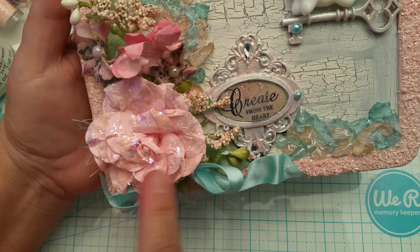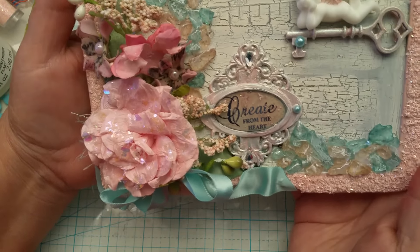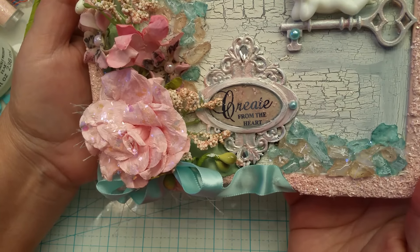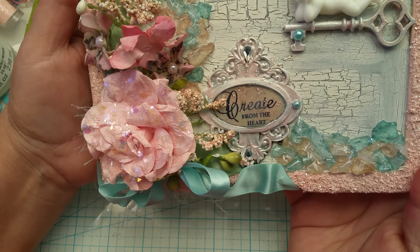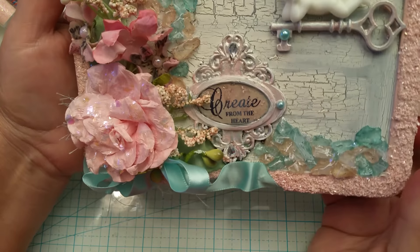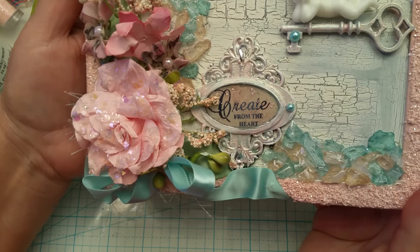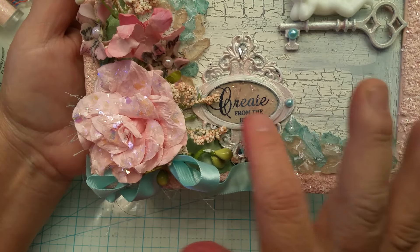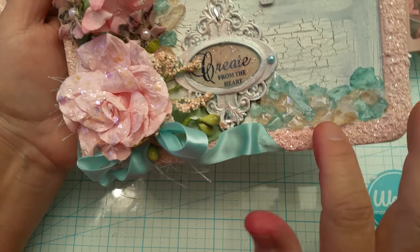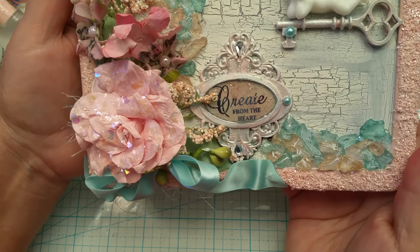By adding just the iridescent confetti on there, it's beautiful - it really is. It made that flower. I think these flowers are really pretty and I really like them. By adding this confetti to it, it just brought it up a notch. This is not completely dry because I just did it this morning, so I really don't want to touch it, but it does have glossy accents in there.